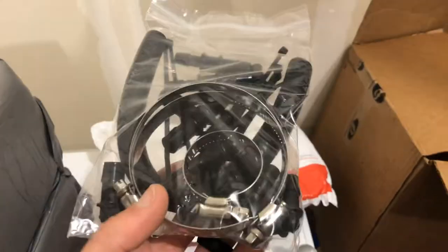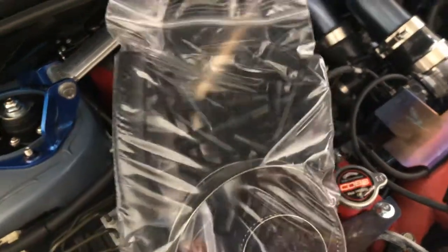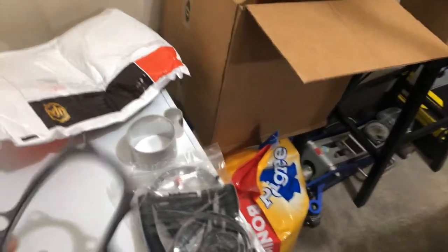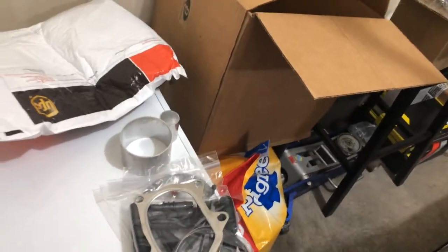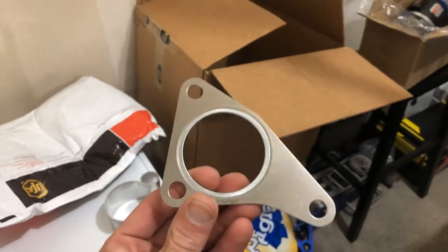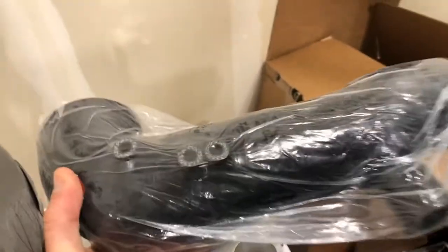There's some PCV stuff that might be good. I already have kind of the AOS here so hopefully there's not too much of this, since there's already a lot going on with the Subi. There's a turbo manifold gasket and then a downpipe gasket as well. That's included - good piece to have.